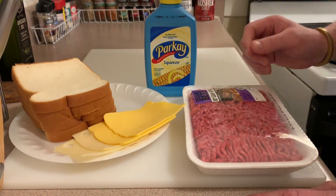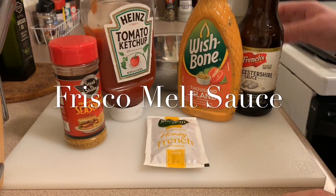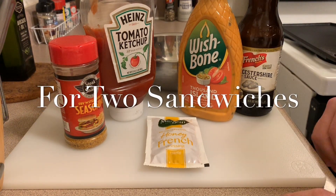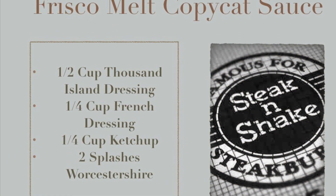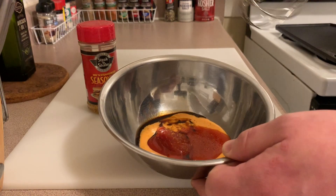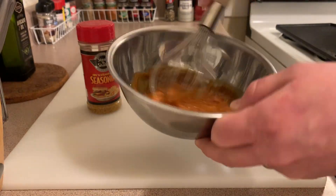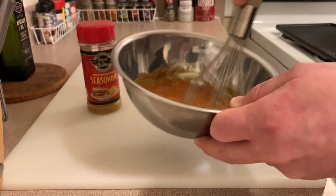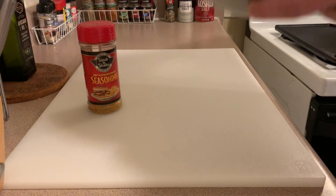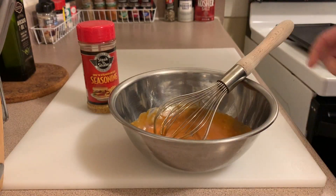We need to get the sauce right into the refrigerator for about 30 minutes. I've got it all in a bowl here and I added a couple dashes of that Steak and Shake Steak Burger and Fry Seasoning — just going to get it all mixed up. If you look at their Frisco melt dressing, it is a little darker than a Thousand Island. We'll put that in the refrigerator and be right back.